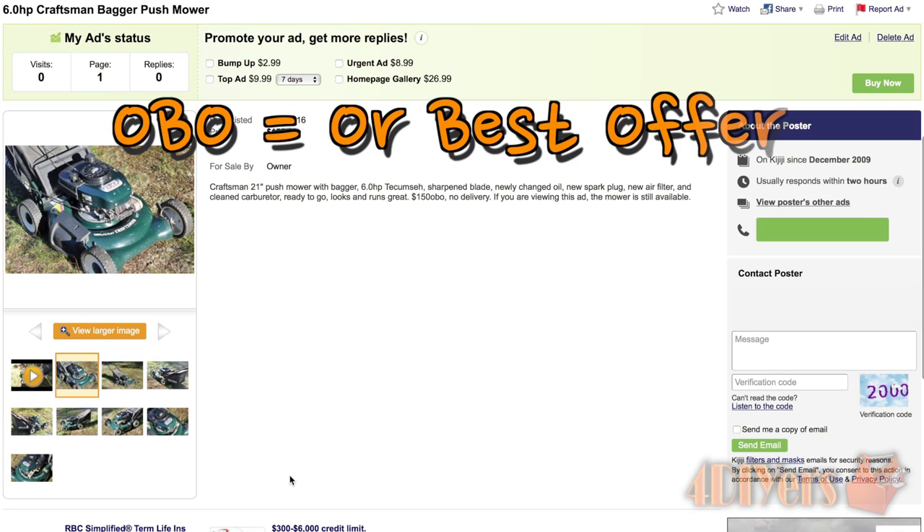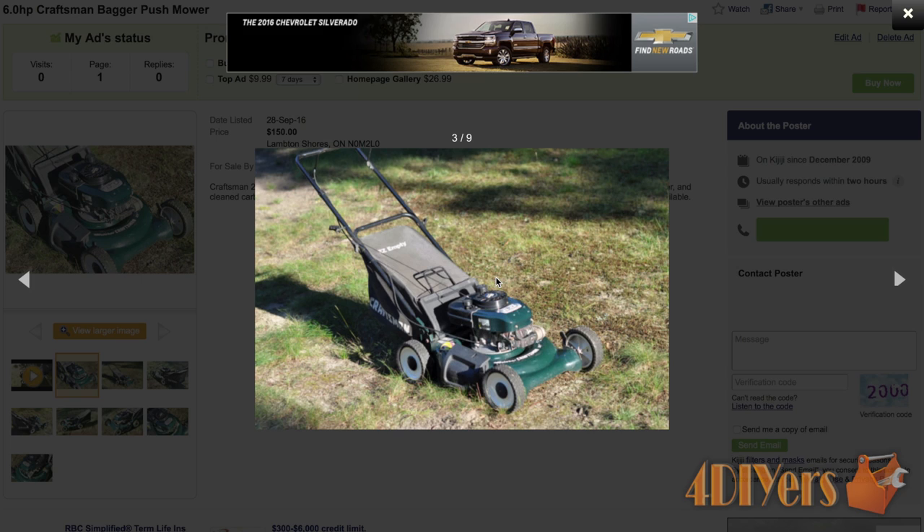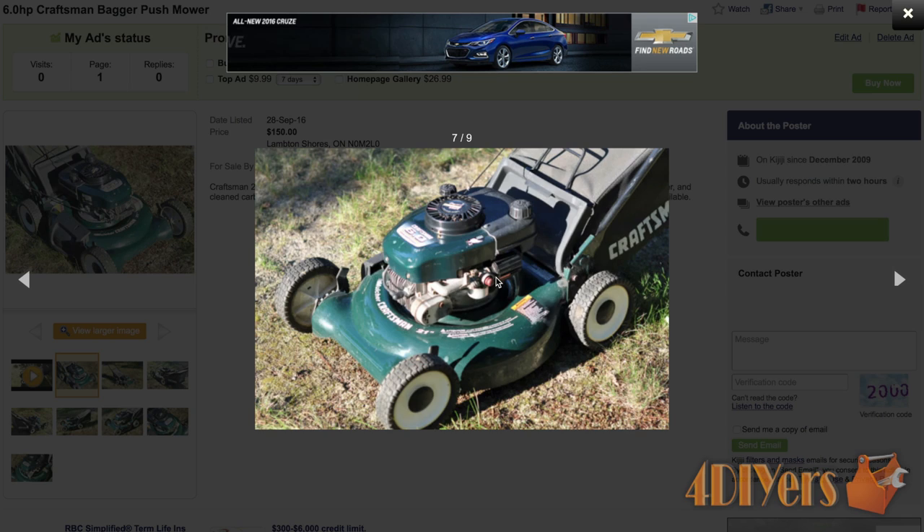Next, post the asking price and whether you are firm or flexible. OBO is an abbreviation for 'or best offer' — it's quite common in the classifieds world. List the condition and how it runs. Don't exaggerate it; be honest, otherwise you'll waste your time and a potential buyer's time.